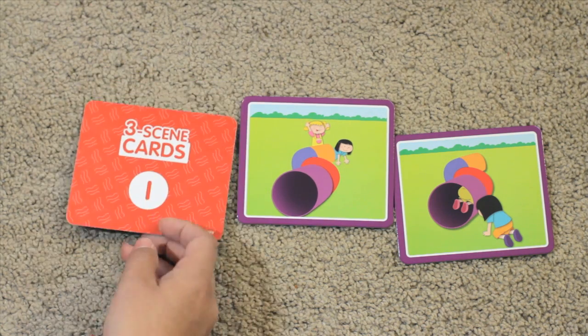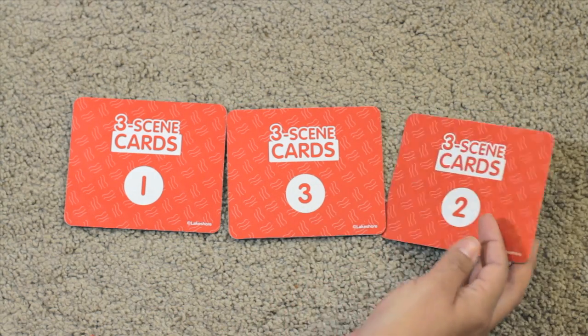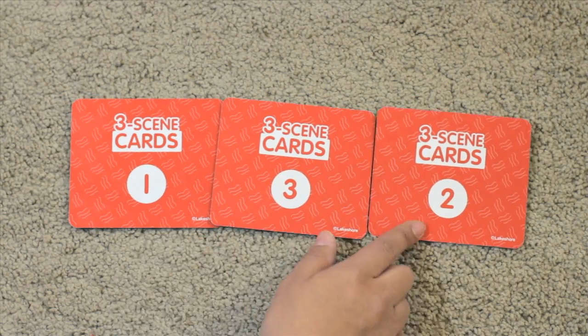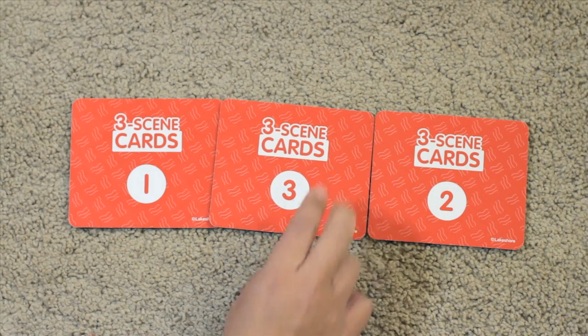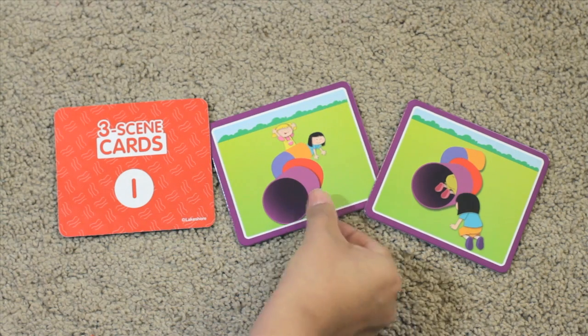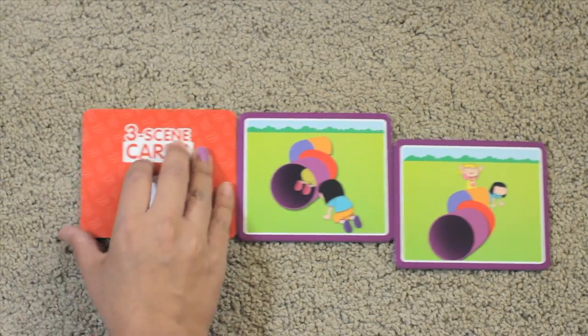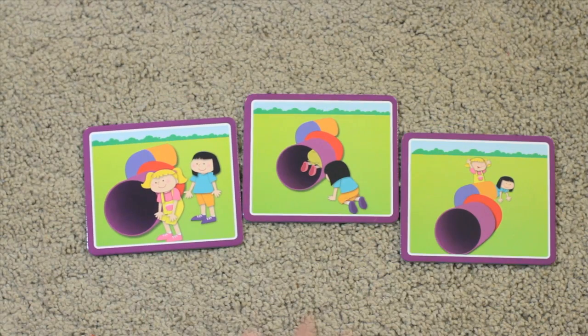Check this out — when you turn them over, there's numbers on the back, and of course they should be in the order of one, two, and three, but they're not. So this way the child can turn them back over and look to see what happened. These are great for storytelling. You can have your child describe what's happening in the picture, make up stories about them, and talk about the activities and why they're in the order they are.